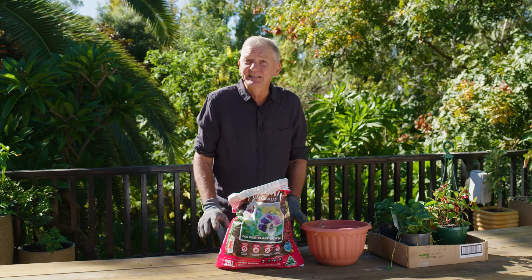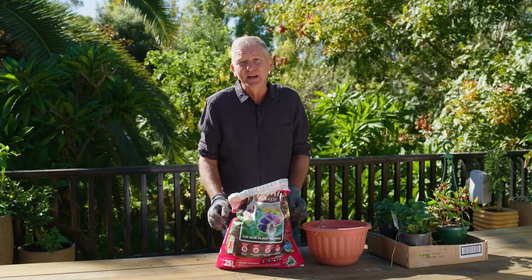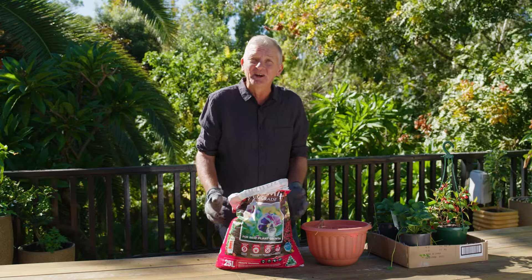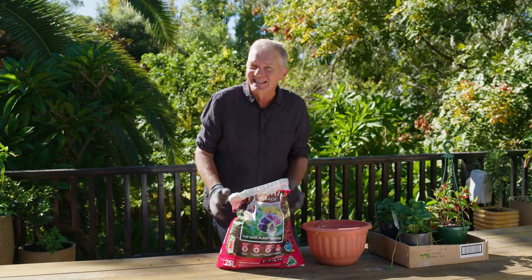Carefully assess the situation where the hanging baskets will be growing, looking at elements such as wind and sun exposure, and then select plant varieties suited to those conditions. For example, in cool shady zones, ferns would be a perfect choice, whereas in hot and dry zones, succulents would be ideal.